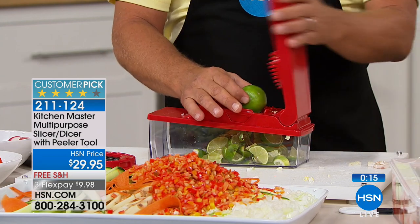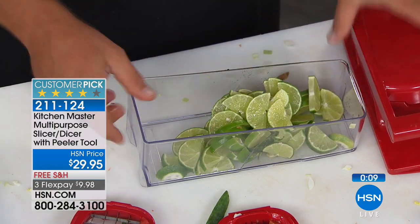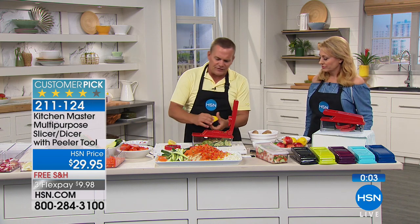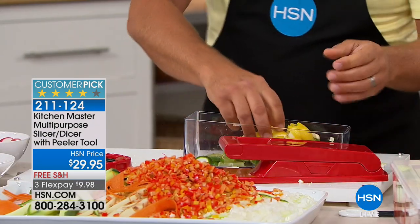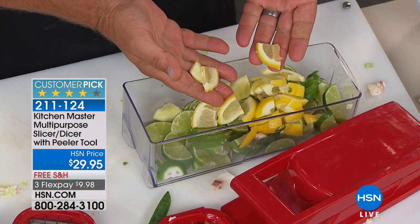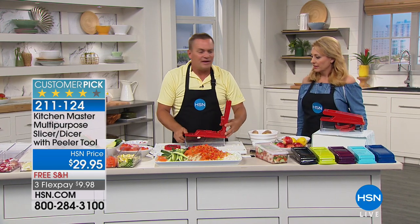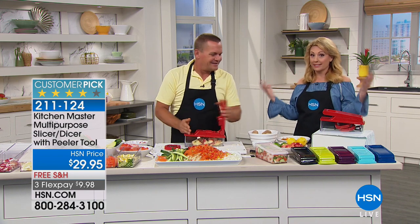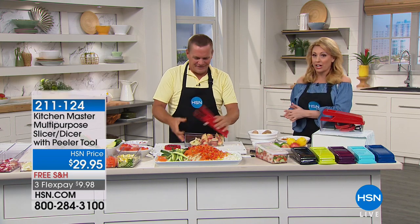Once you do the bar prep with this, you get perfect wedges for lemon, lime, or orange every time. I'm going to cut this lemon in half first — instead of a pinwheel, cut in half then run it through. Perfect for sangrias, rimming the glass, or infused water. It saves you so much time in the kitchen — that's what's going to pay for it. Thank you so much, John, for bringing us this product with 1,600 reviews as a customer pick, with three quarters being four and five stars. We love it!